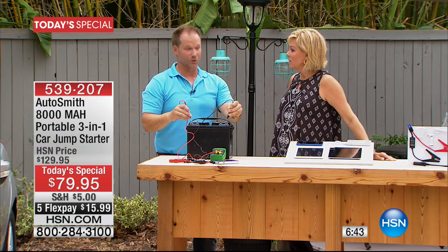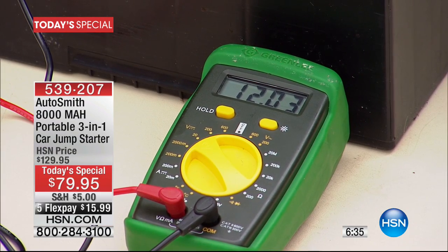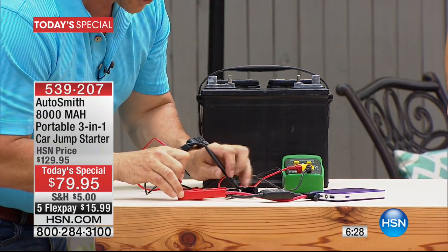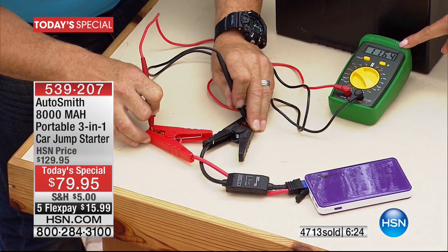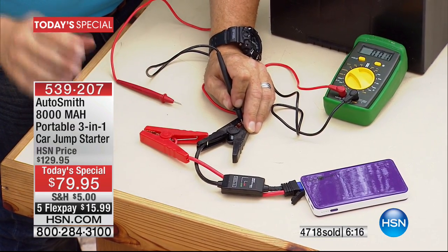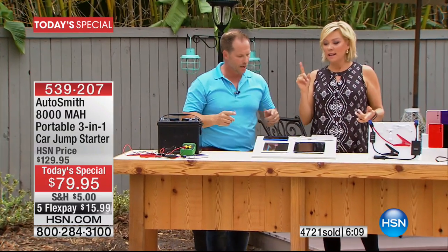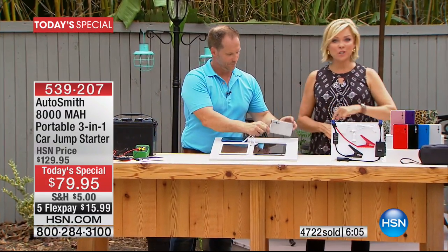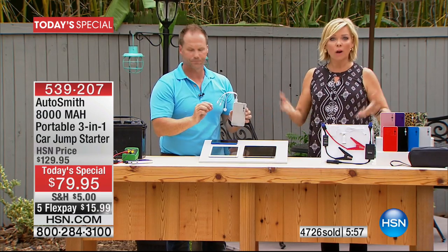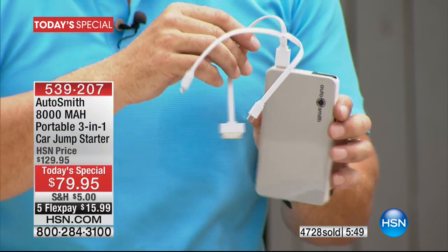If I'm here at HSN — 45 minutes away — my wife's got two little boys under age three. Not anymore, because she has this in her vehicle. Look at this: 12.3 volts for the big battery, and the Autosmith lithium ion — 8000 milliamps — is reading 11.64. Pretty much the same. The lithium ion battery technology is in construction tools, power drills — simply unbeatable. With the USB you've got a power source to recharge the unit itself, so on top of charging your vehicles you can power up anything that needs power at any time.